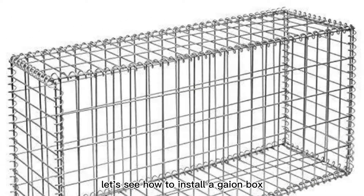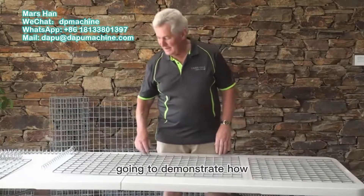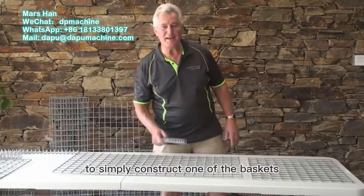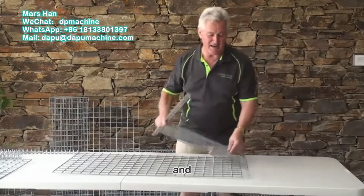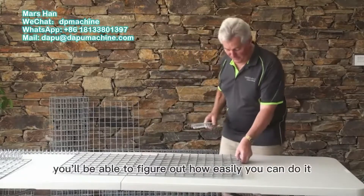Let's see how to install a gabion box. We're going to demonstrate how to simply construct one of the baskets, show you the pros and cons, and you'll be able to figure out how easily you can do it.